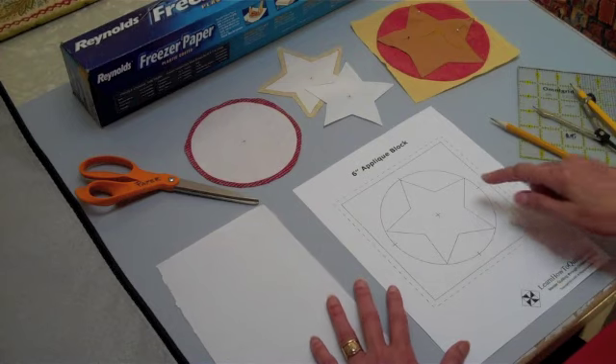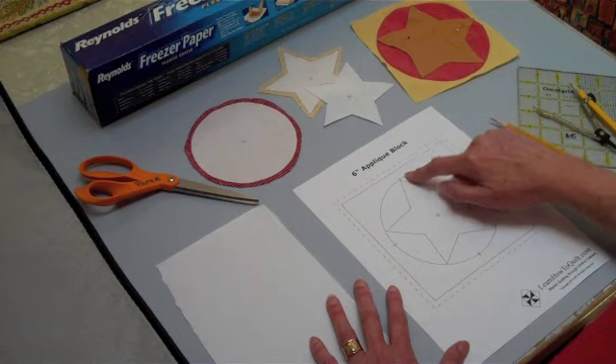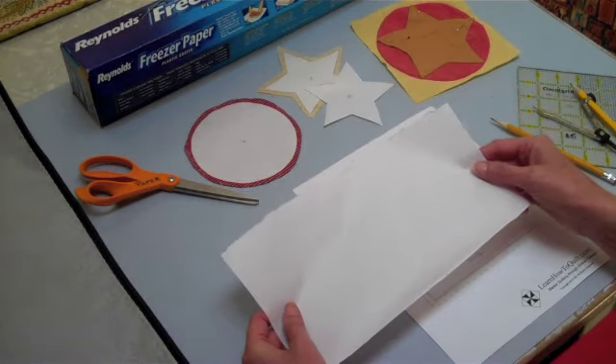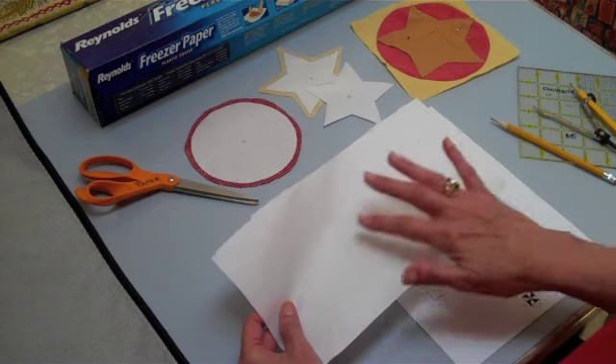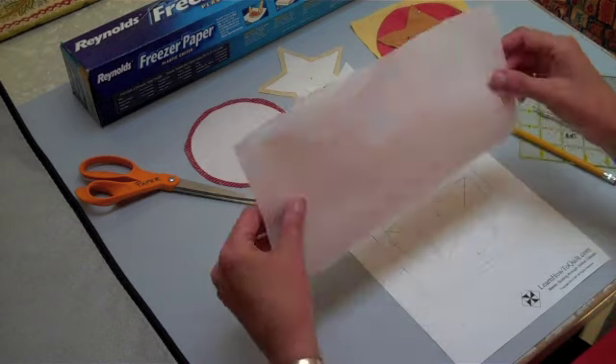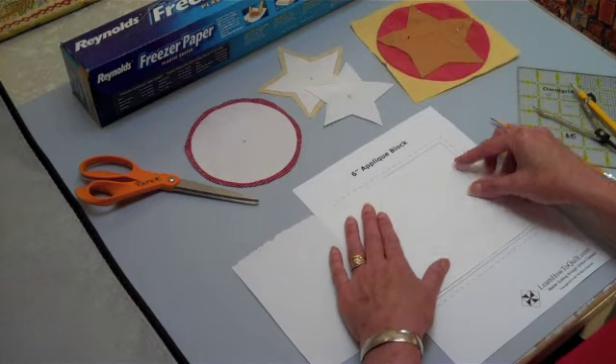I'm going to need to make two patterns, one for the star and one for the circle. So I'm going to take my freezer paper — I've cut a little piece off here. Just a reminder, one side is dull and the other side is shiny. I'm going to put the shiny side down over the top of my pattern.